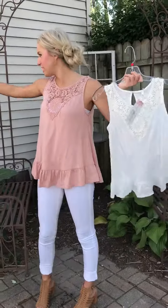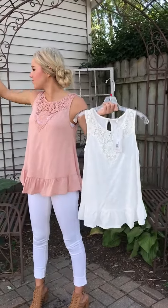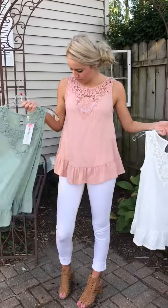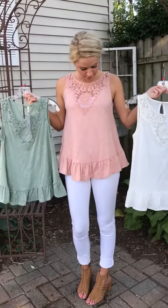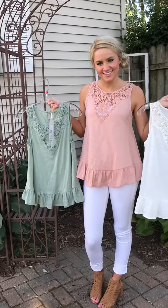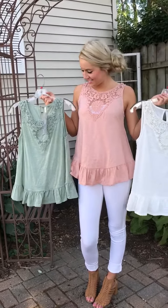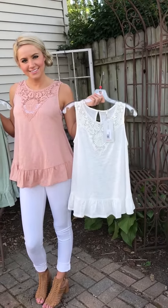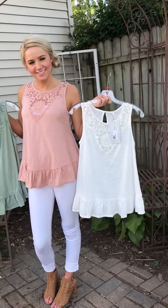And we have ivory — ivory would look so good with dark denim. And then sage. We're seeing that sage and that coral color a lot. The sage will style great with white denim, dark denim, or light denim. And I am just a sucker for an ivory with a dark denim — I think it's a very nice color, with like a brown sandal.